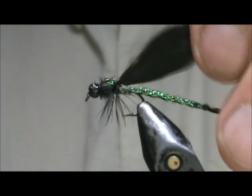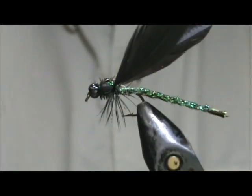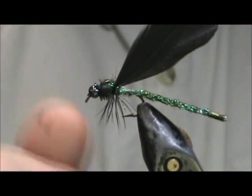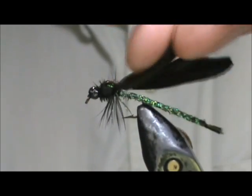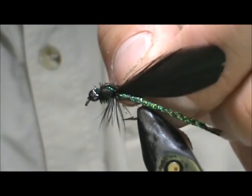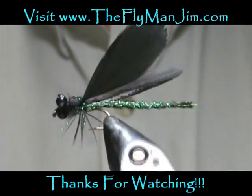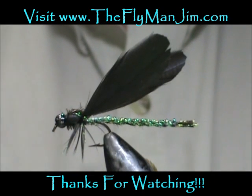These damselflies — the adults — are really only available to the trout as dead ones or crippled ones, so you don't have to have your wings perfect like you would see them. Because if they're dead or crippled, the wings are going to be every which way. And here we have an ebony jewel wing. I hope that you learned something from this video. Please subscribe to my channel, leave questions, comments, suggestions, and most of all, thank you very much for watching my videos.